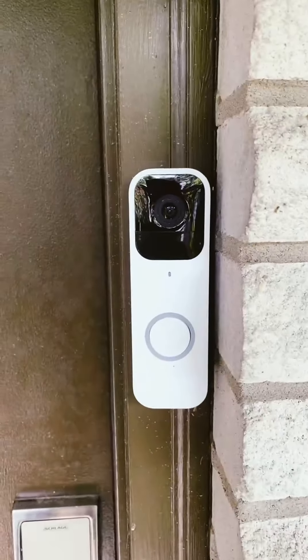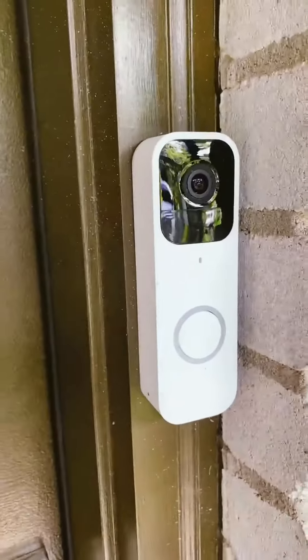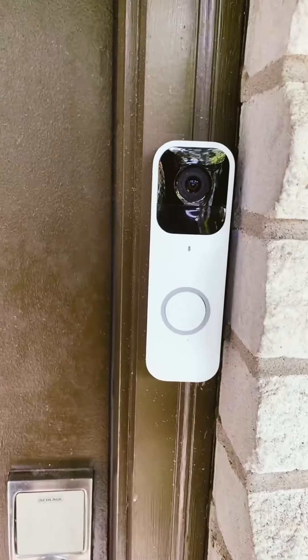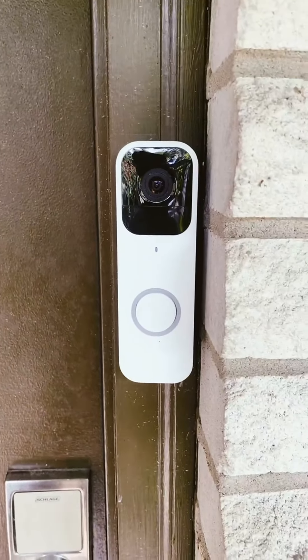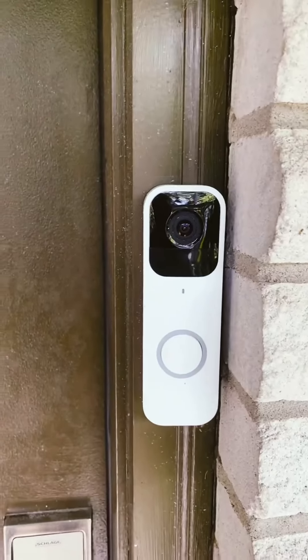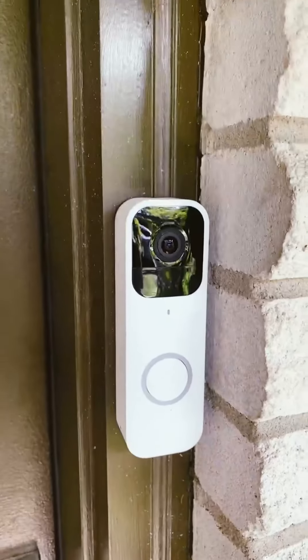Hey guys, I'm back again. Today I just want to give you an up-close look and show you a few things that others aren't showing you about this Blink doorbell camera. To start off, it has day and night HD video, two-way audio, and chime alerts. This is my second year with the Blink doorbell and the batteries still haven't died — two double A's.